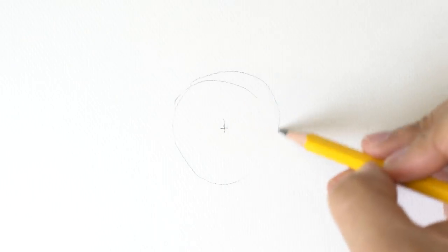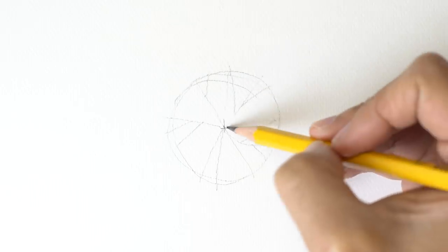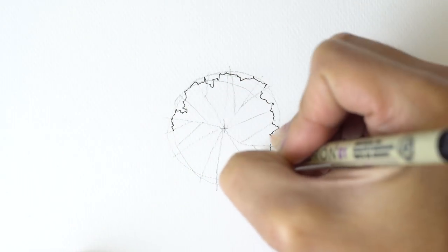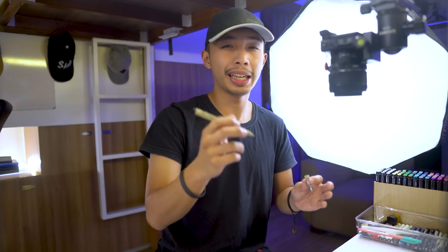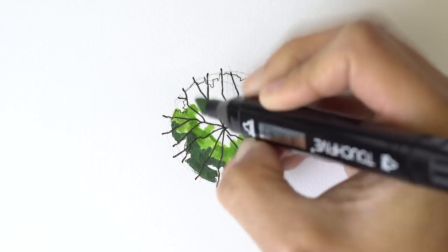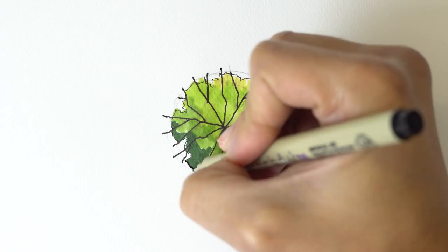And voilà, we're done. So the same process goes when you're doing the top view of trees. I usually begin by drawing a circle the best that I can — after drawing the circle, I then proceed to drawing random branches that stretch out from the center. After that, we now begin inking our tree. I usually ink out the outline with the lighter line weight and ink the branches with a thicker pen. Once that is done, we can now proceed with coloring the tree. Just like our tree elevation, I will begin with the darkest shade of green onto the lightest shade. When you're done coloring, just draw some more squiggly line details and we're done.